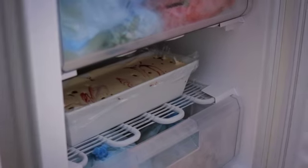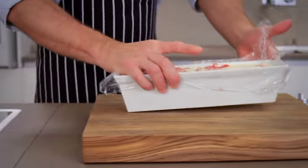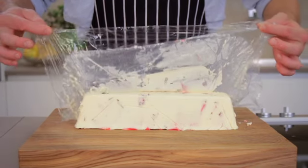Freeze the parfait for 6–8 hours. Take the dessert out of the freezer about 20 minutes before eating it so it can thaw slightly. Remove it from the tin using the cling film, then peel off the film and cut the parfait into thick slices.